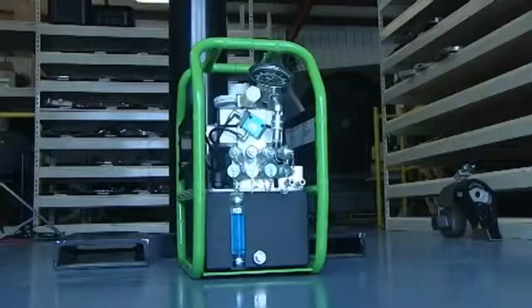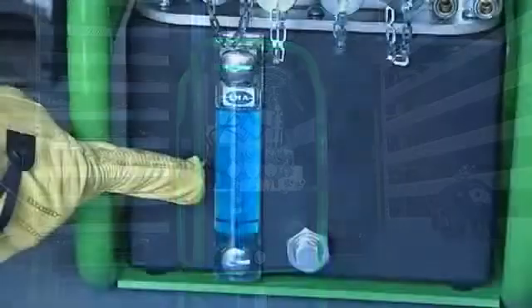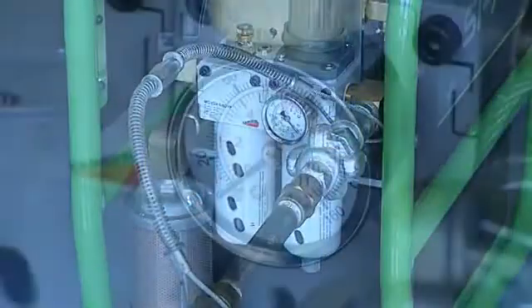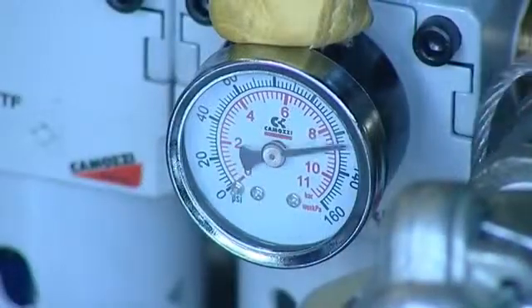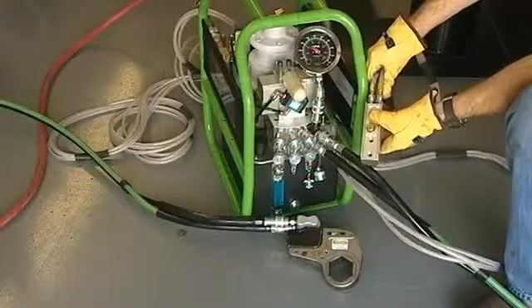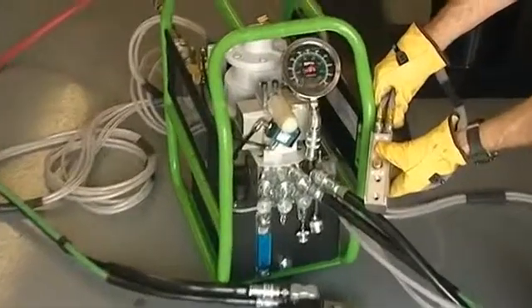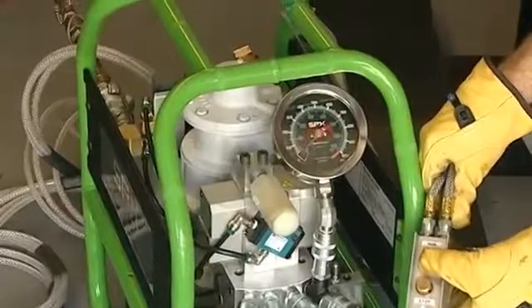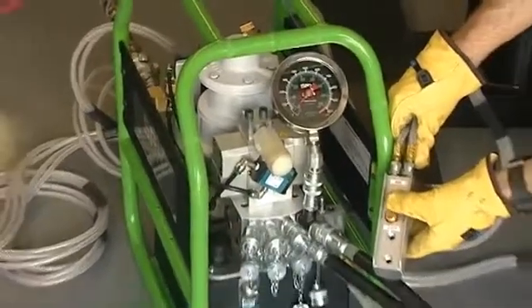For this demonstration we will be using an air operated pump unit. After completing all checks and properly connecting the hoses, stand back and turn on the plant air. Check the small air gauge — it should read between 80 and 100 PSI. The pump requires between 80 and 100 CFM to run properly. Turn on the pump by pressing and releasing the advance button once.